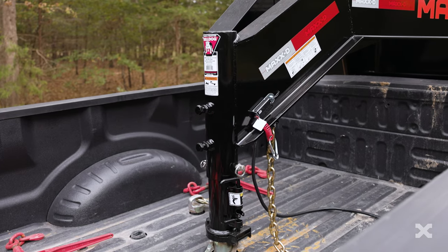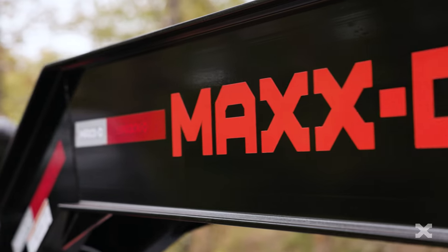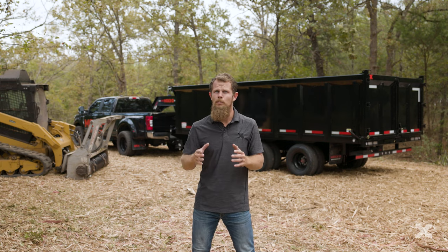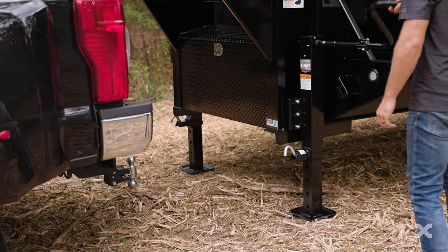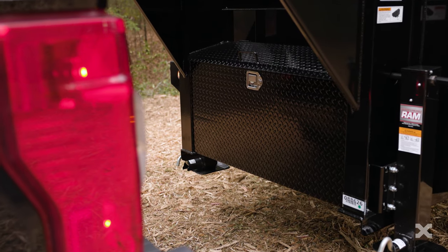Up front, the DDX has a 30K adjustable gooseneck coupler mounted to a 12-inch by 19-pound neck and mainframe, or you can also get a 30K adjustable pintle hitch coupler for a bumper-pull configuration. Two 10K drop-leg jacks raise and lower the trailer, and there is a large toolbox between the risers for storage.